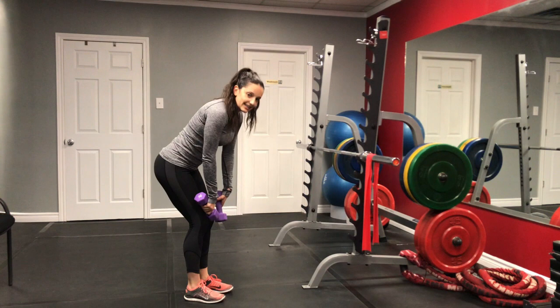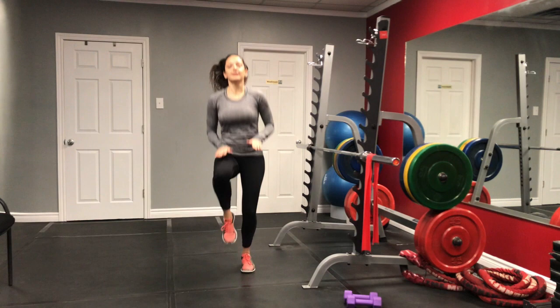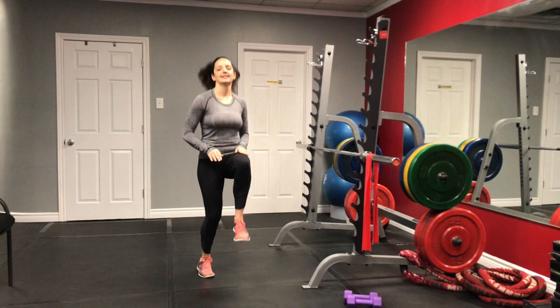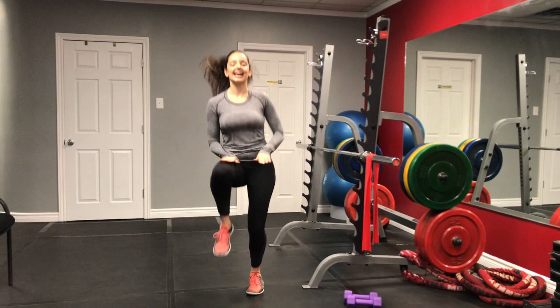We just have one more exercise to finish this off. Let's go ahead and get those knees up — we're going to get those heart rates up. Keep going, you're almost there. Last few — three, two, and one. And that's it, we're done! Give yourself a round of applause. Grab some water and we're going to cool down.